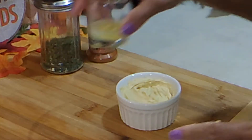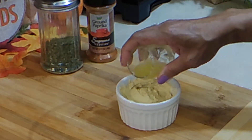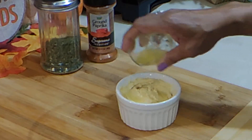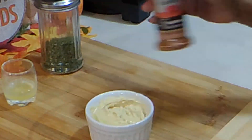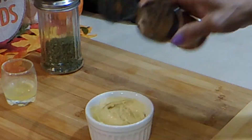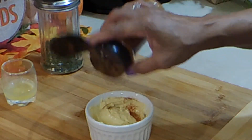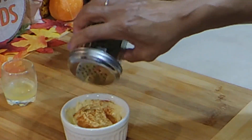I'm going to add a little more clarified butter — use whatever you're using. I'm going to add some paprika for color. And a little shake of parsley. There you go.